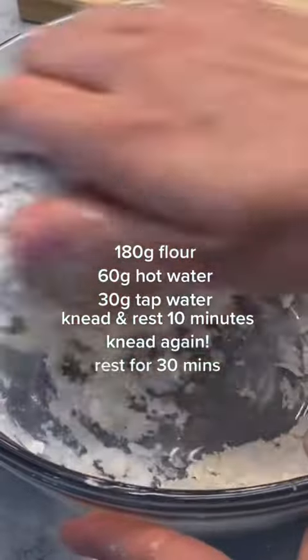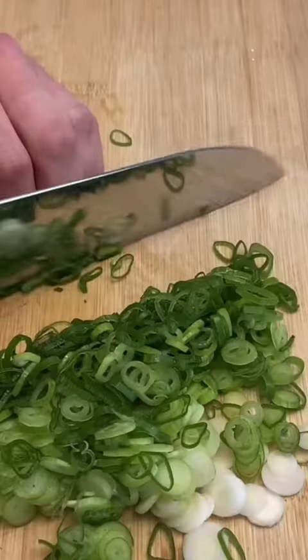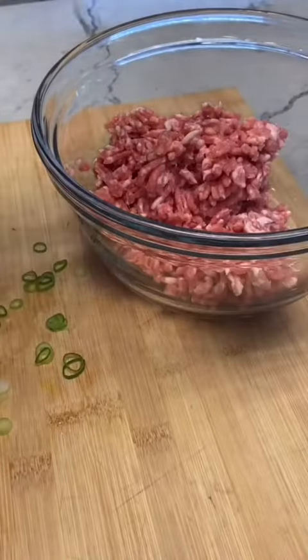Then, you guessed it, we're gonna have to make dough by hand for the wrappers. Once you combine the flour and water, you're just gonna let it rest for 20 minutes.